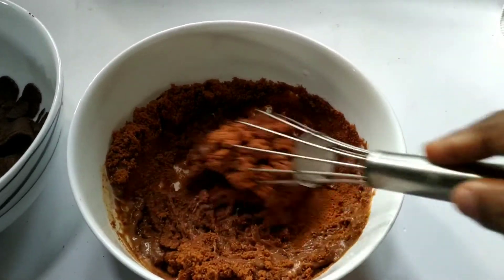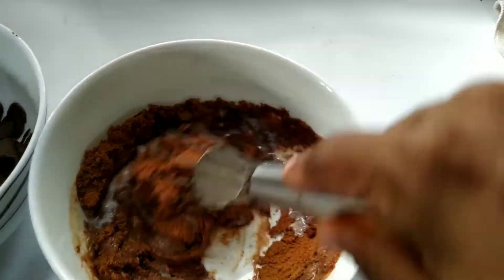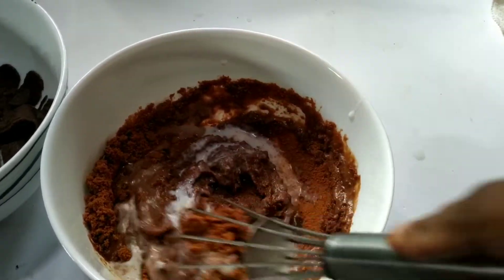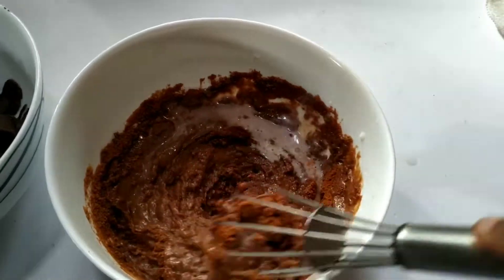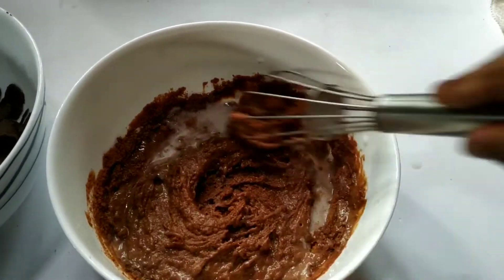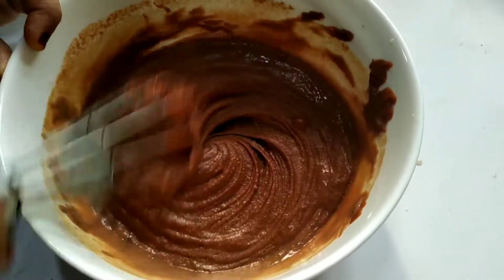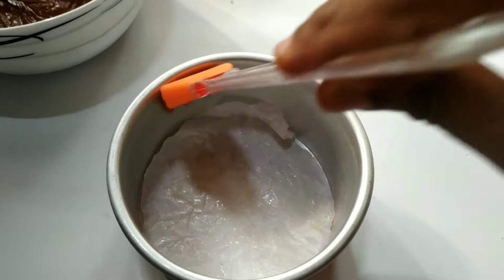We will mix it with a spoon. We will mix it a little bit more. This is the consistency of the dough. I am ready for this consistency. I am ready for the cake.